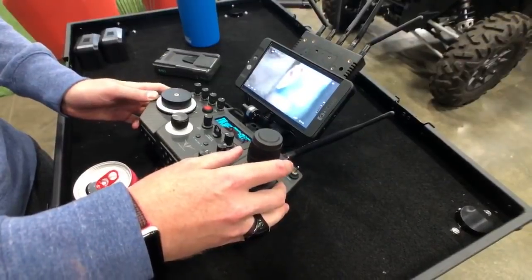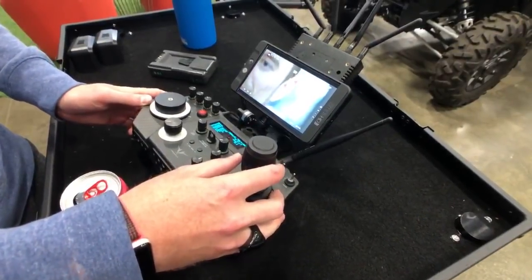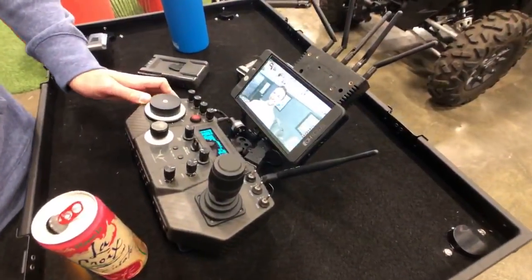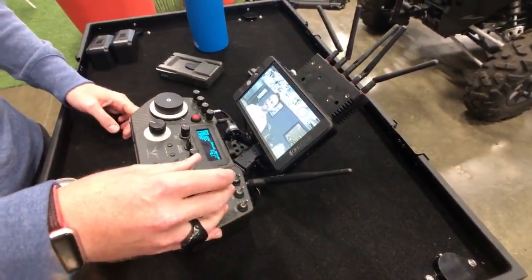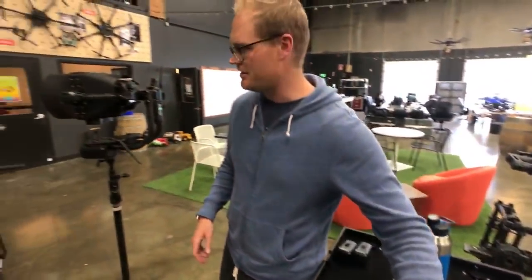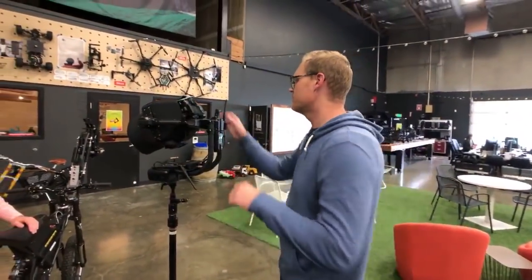In a second we'll put it on the land shark. Were you wiggling it? I was. Good. We'll put it on the land shark and do a little lap around Freefly and you can see it in motion. Let's move out — let's transfer it.